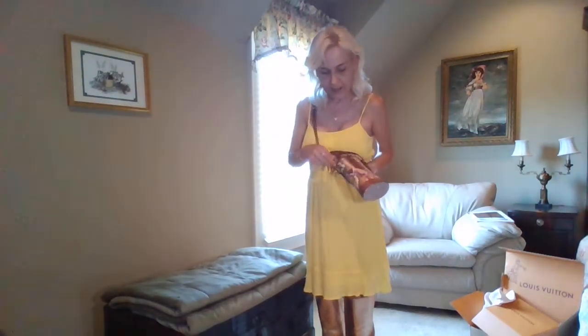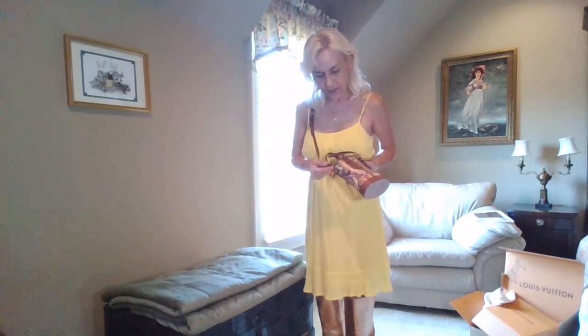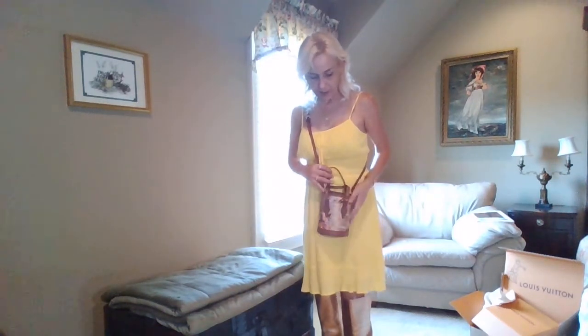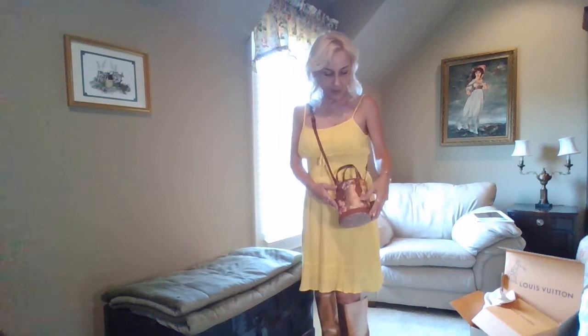It does say LV on the strap. I think it would be really cute if you wanted to add the chain from your toiletry pouches — if you purchased the toiletry pouches, that would be really cute to add that chain to it. Or if you wanted to change straps out, you could do that.